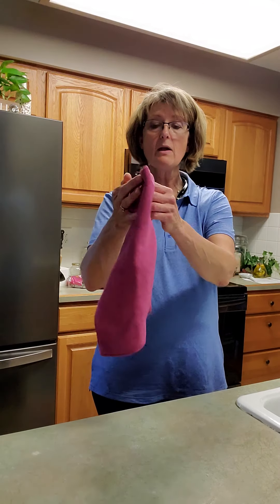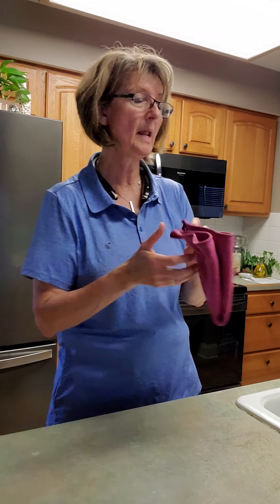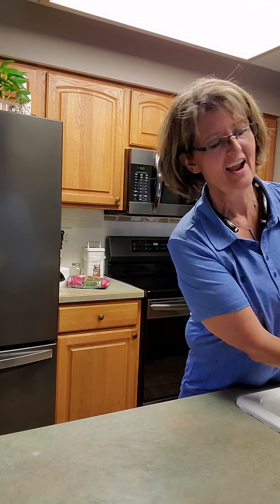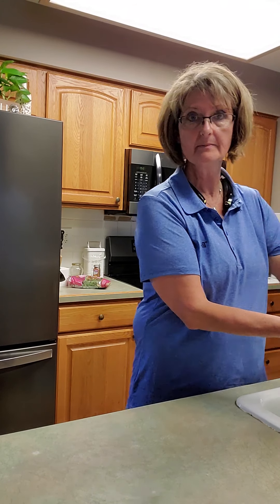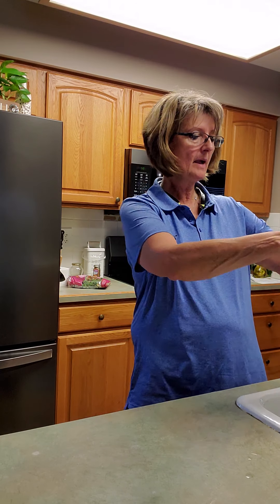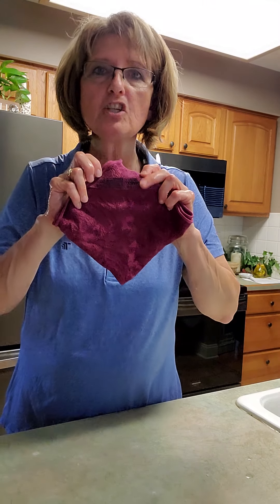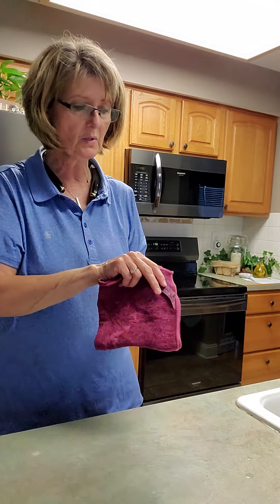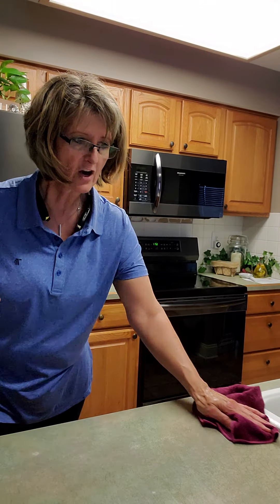Now we're going to go ahead and lay that aside. Then I'm going to take one of our Envirocloths and fold this so that my tag is right here. But I'm going to get it wet first — I should have done that before. So I'm going to go ahead and get my cloth wet. Then I'm going to fold this cloth into fours, just like this. And when I clean up my chicken, I'm going to clean it up with this side right here. So I'm going to take this cloth and simply wipe this entire area off with my Envirocloth.